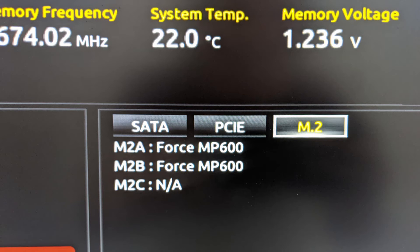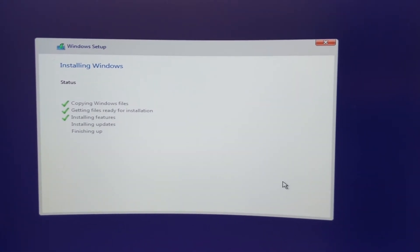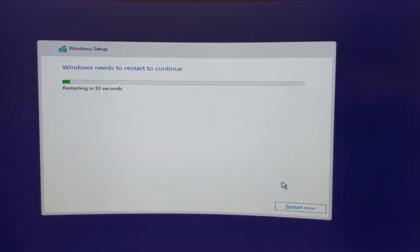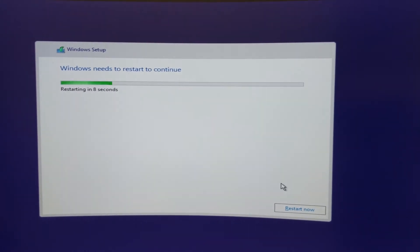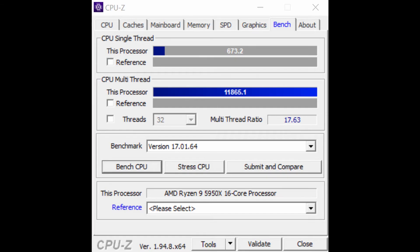Next I could install Windows, and after that I enabled the XMP profiles to make sure my RAM is running at 3600MHz. Windows installation is extremely fast with NVMEs — it takes a little bit of time to copy over from slow USBs, but after that it's super fast.